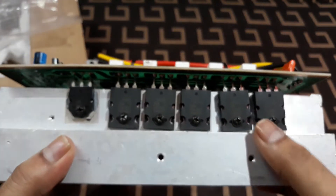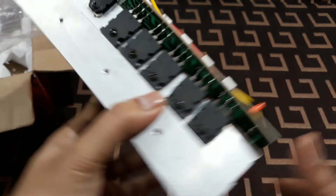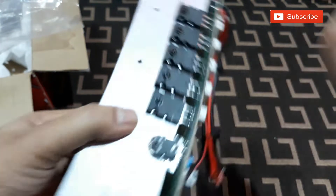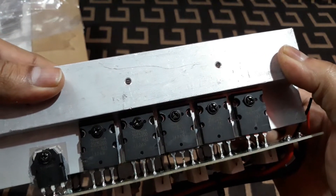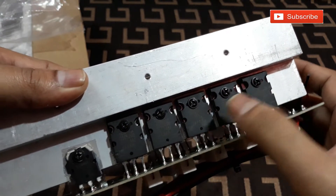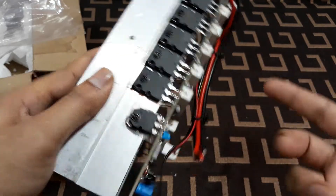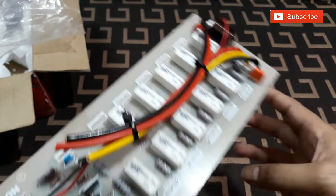These are the power transistors — these are 2SA1943 on this side, and on the other side they are 2SC5200. These are the main power amplifier transistors, five on this side and five on the other side. These two are the preamp transistors, one on each side.